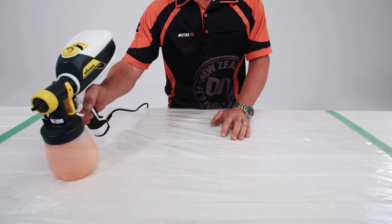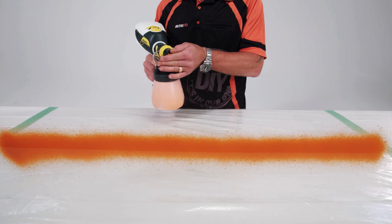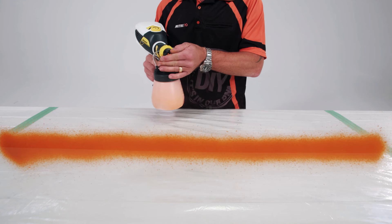But don't let the words turbine and powerful put you off. It's 50% quieter and 20% lighter than traditional airless sprayers. Adjust the nozzle to suit the job, whether it be fine detailed finishing or a wider fan spray for larger surface areas.